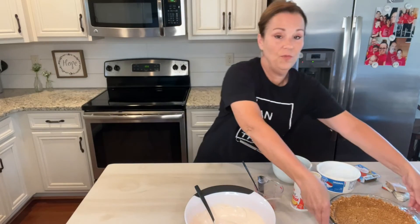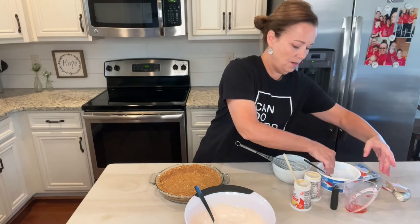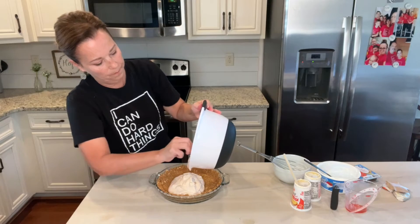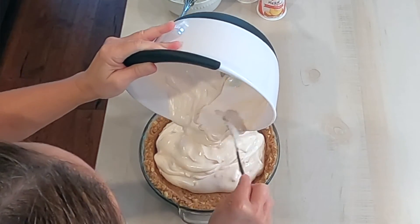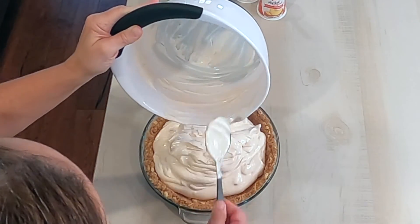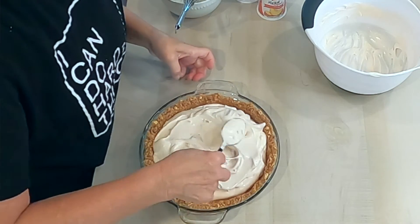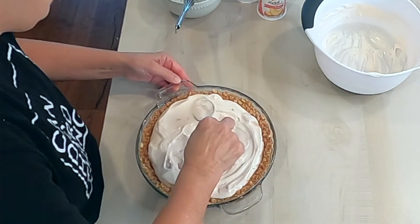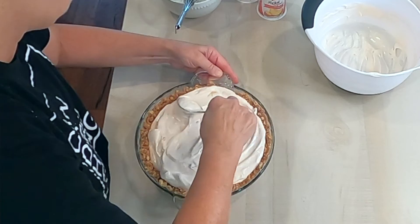Okay, I'm just going to bring over my pie crust, scoot everything over, and then you just dump this right in. I'm going to put this in the refrigerator and let it set up. I'm just going to spread this out — oh my goodness, this looks so delicious! You guys, how pretty is that? So yummy!